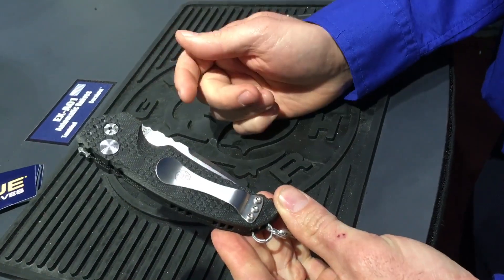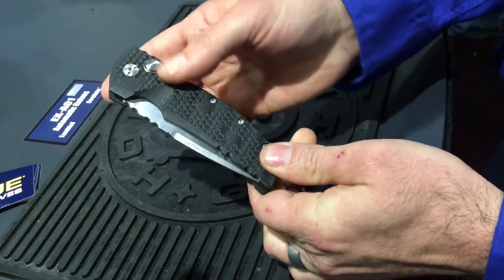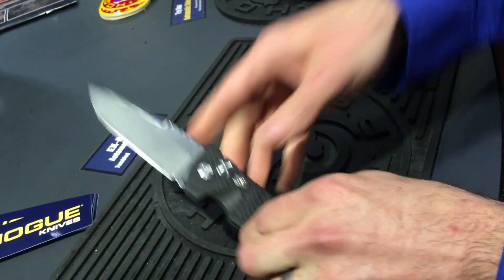We've got tip-up and tip-down carry — same options. This one's a tumbled finish blade, which keeps the price point down a little bit.